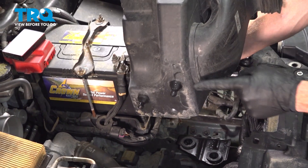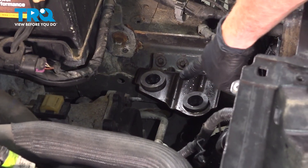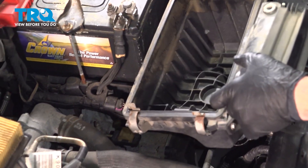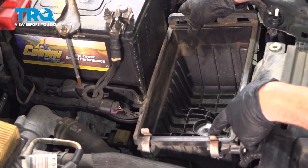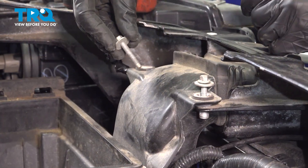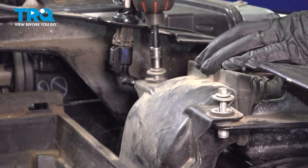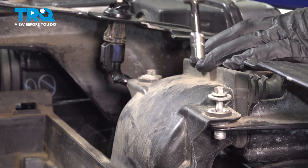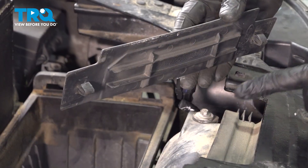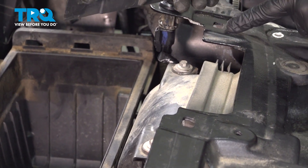Now we can put in the lower air filter box. Looking at this, you can tell you have two tabs that protrude out from the bottom, and down inside the engine compartment you'll have two rubber grommets for them to slide into. Get this aligned and slide it down into place. Start in each of those two mounting bolts and snug them up. Install the cover that goes over this area — on the bottom you have two tabs that fit into their corresponding slots.